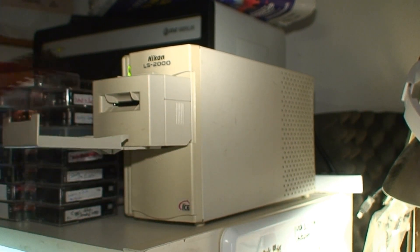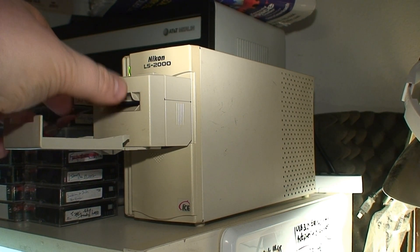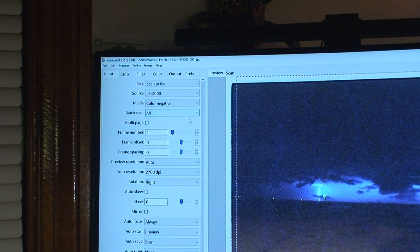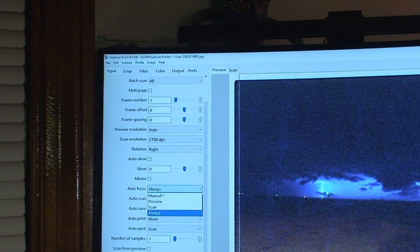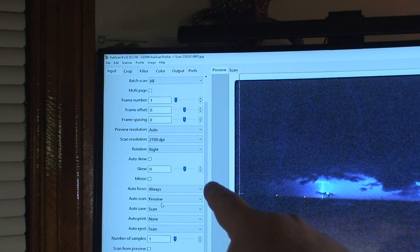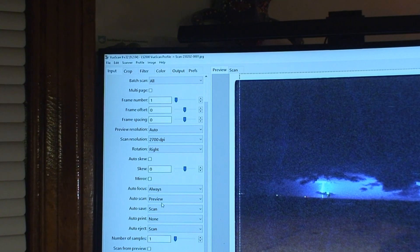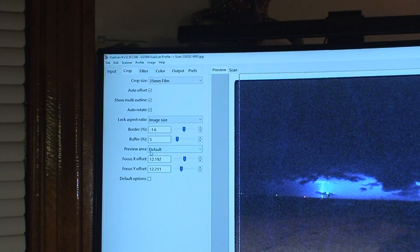Now it's time for the fun part: scanning in the film. Just go ahead and feed it in — trying not to touch it like a vinyl record — and it'll feed the film all the way in. This software has a lot of features, including batch scanning, so it'll scan all the photos automatically if configured appropriately. I have the resolution set to 2700 DPI, auto-focus always enabled for both preview images and scans, and auto-scan enabled — meaning the minute you put the film in, it does a quick, low-quality scan of each frame to give you a preview so you know which image corresponds to which frame number.